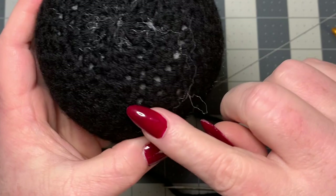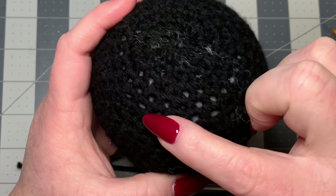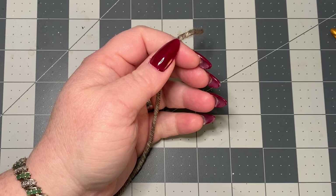As you can see, you can see some of the stuffing showing through where we did the decreases, but that's okay — once you put the skull on, you won't be able to see them at all. Now we're going to switch to the number 5 hook and work on the skull part.